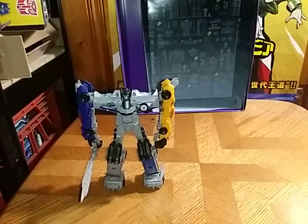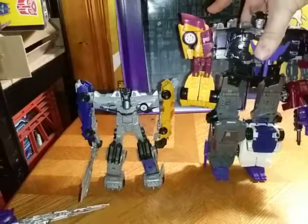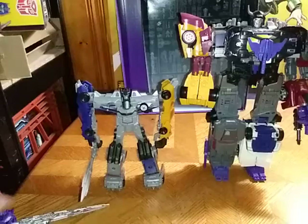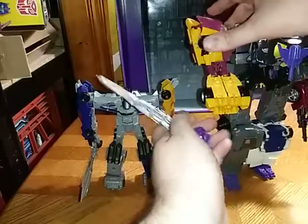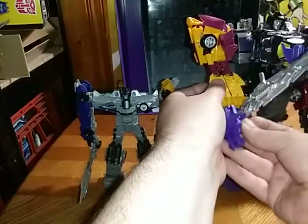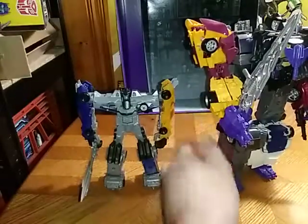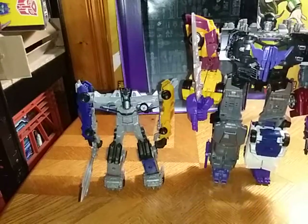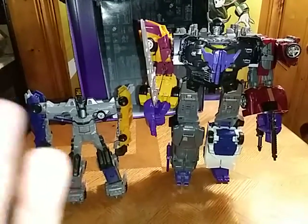And now for the most important thing before I end this video: comparison. Here he is next to the original Menasaur — and his hand just fell, please forgive that. Here he is next to my original Menasaur, which is a lot better in my opinion. They look great together.